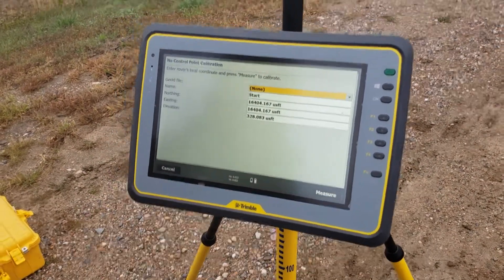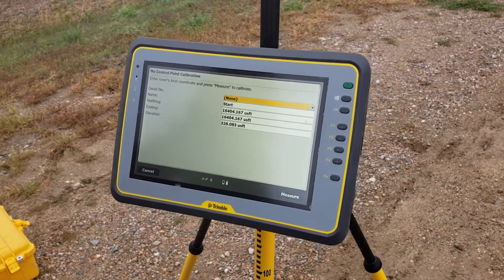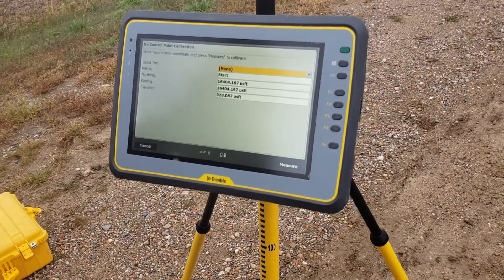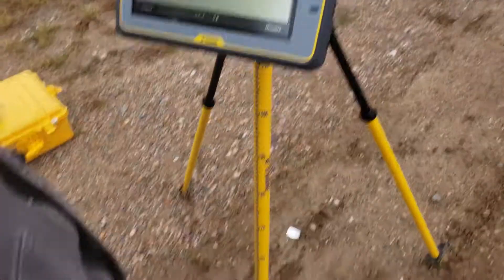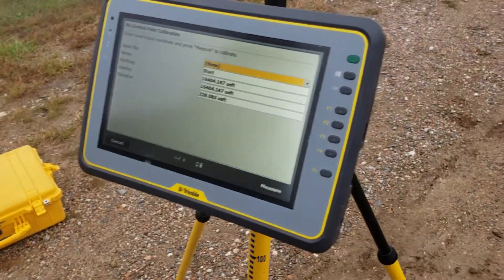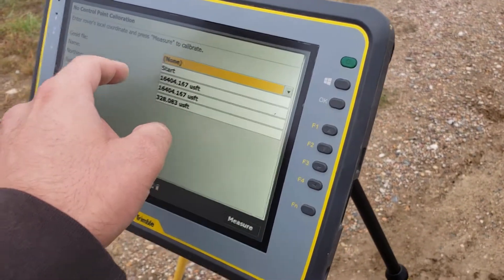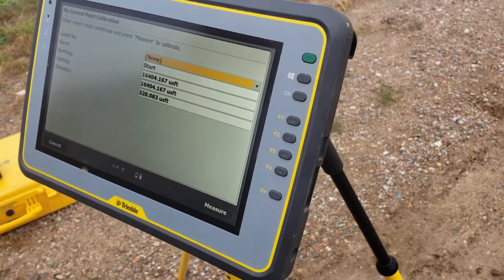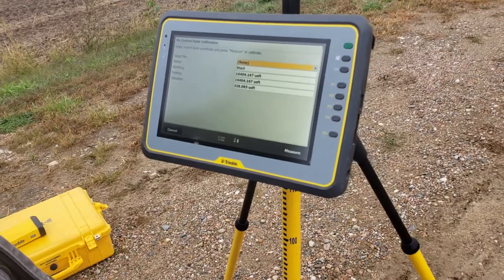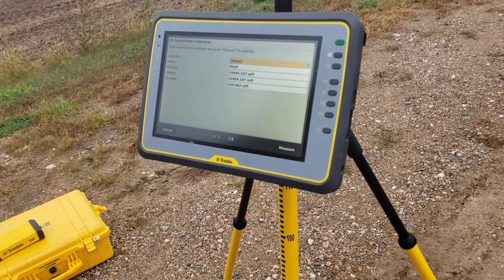Essentially what you're doing is you're telling the tablet what the northing, easting, and elevation is of the site. How we do that is we set our rover rod up over a point and press measure. What it's going to do is give that point the northing, easting, and elevation. So we're essentially setting a control point.